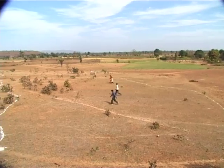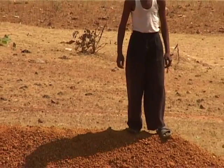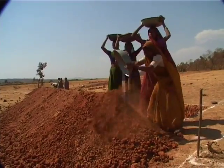A continuous earthen bund is constructed along the contour line. The bund is pressed down to provide compaction while maintaining the top width.